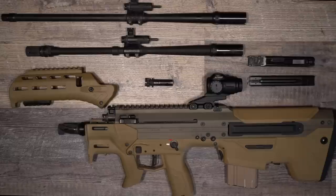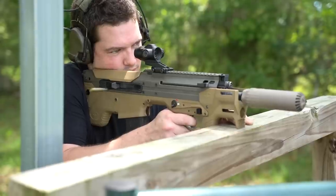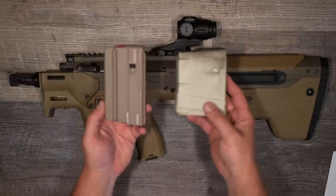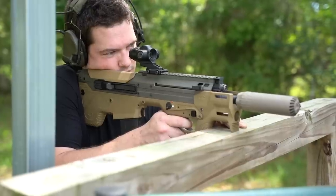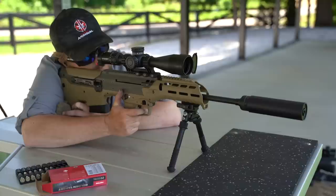The Desert Tech MDRX is a multi-caliber design. When I say that, it doesn't mean it goes from 5.56 to 300 Blackout like an AR switching uppers — the MDRX changes calibers through two different cartridge lengths. Not only will this do micro-action calibers like 5.56 and 300 Blackout, but it will also do short-action calibers like .308 and 6.5 Creedmoor. This one gun takes two different size magazines and works with two completely different cartridge families. Desert Tech also allows other companies to make barrels, so really any caliber that works in an AR-15 or AR-10 should be able to work with this rifle.